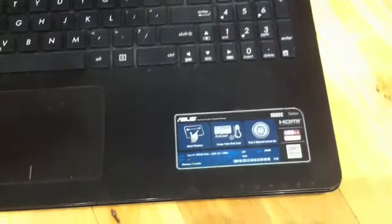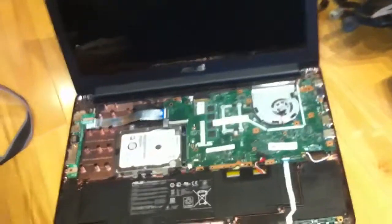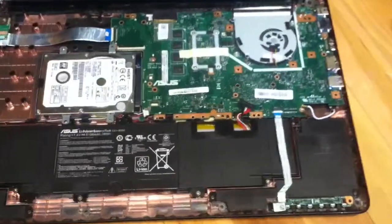My parents have this ASUS x502c and it stopped working on them. I took it apart and I can't believe what I'm seeing here.